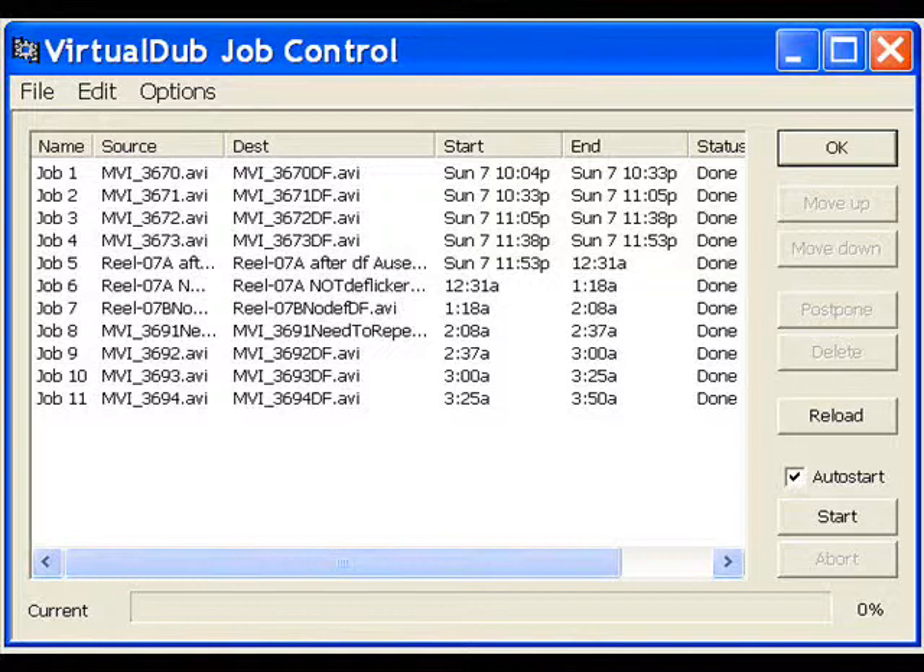This report shows that I started running at 4 minutes after 10 on Sunday, November 7. It finished running at 10 minutes to 4 the next morning. I hope you enjoyed the movies.